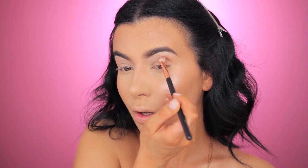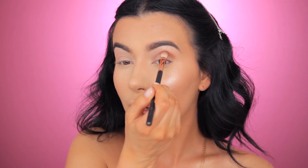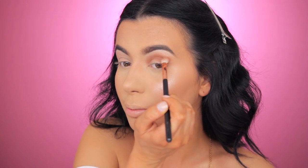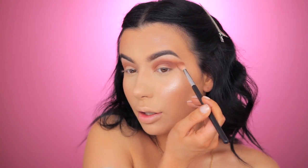I'm starting off with Tan Lines by Makeup Geek Cosmetics and taking the Sigma blending E25 brush, applying it all the way up to here and blending. The next shade I'm taking is Coco Bear — one of my favorite brown shades from Makeup Geek Cosmetics. I'm going to top the first shade with this one, and then I'm taking the tapered blending brush E35 to blend out the edges.